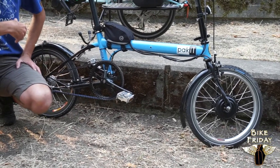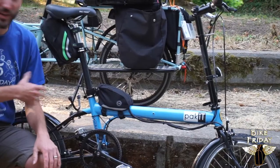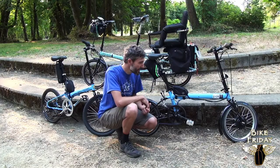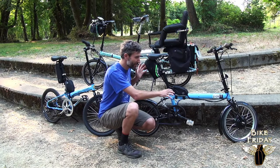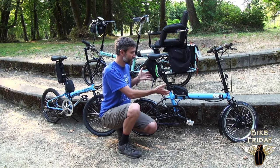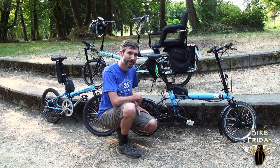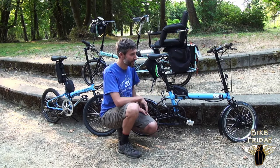So that is the kit. We use these bags for the battery and the controller to give you some flexibility. Bike Friday bikes have lots of places that you can tuck these bags. This is a place we've chosen to make it possible to still fold the bike and have all the advantages of e-assist.